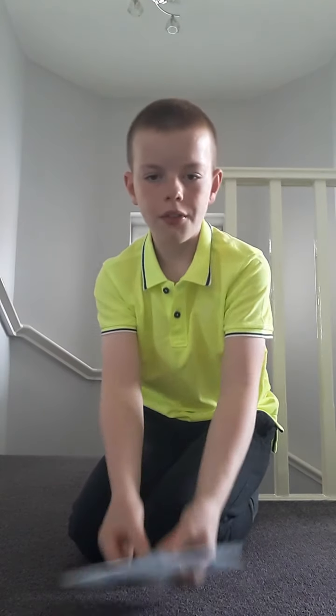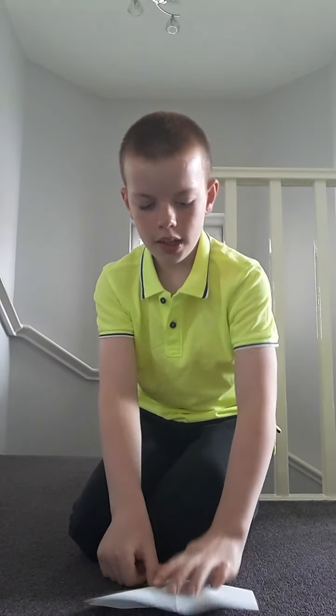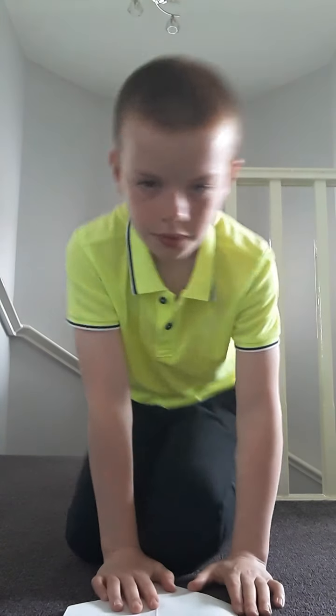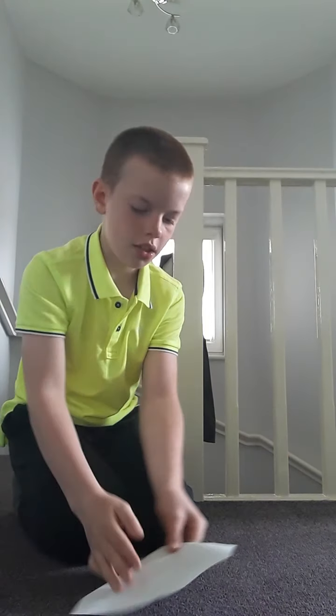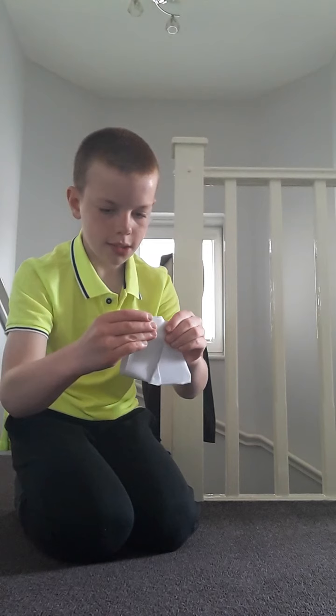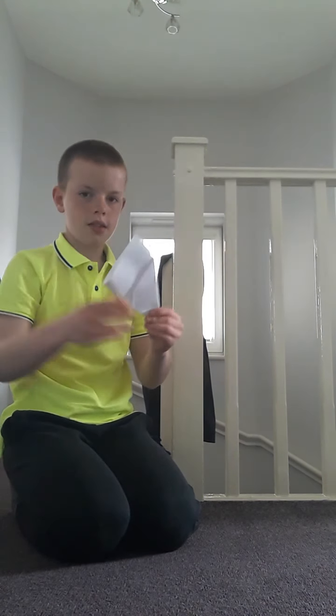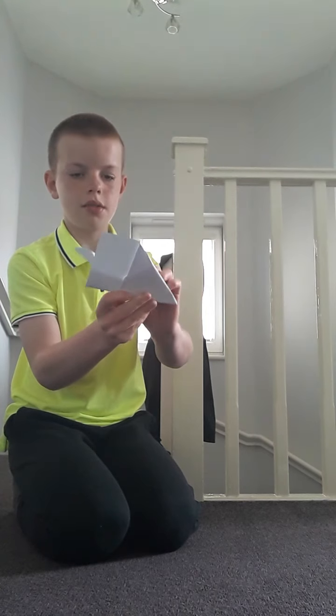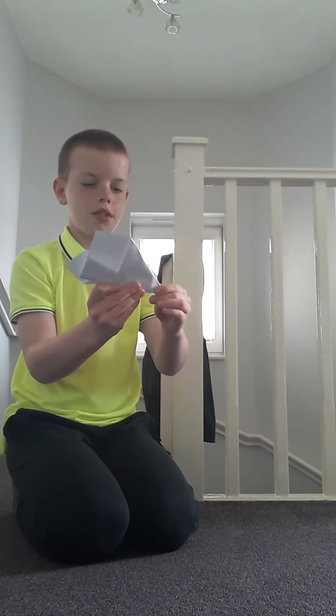Now what you want to do is flip the plane onto its back and then fold it up. You should have wings — fold them to make the wings. Something like this.